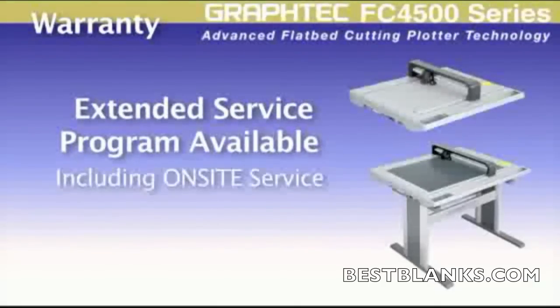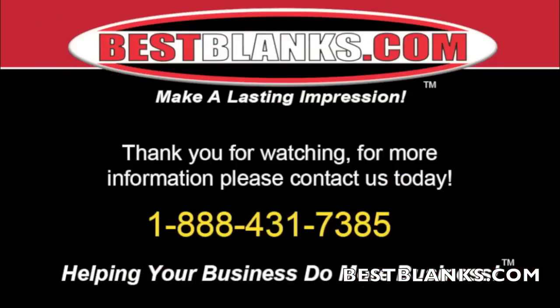Extended service programs, including on-site programs, are also available from Graftek, giving you the comfort of knowing your investment is protected. Thank you for watching. For more information, please contact us today.